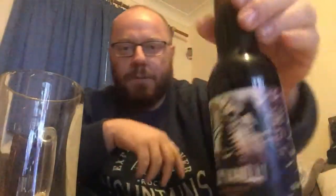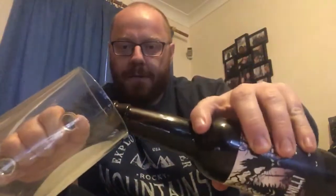It's coming in at five point five percent ABV, as they say on the front of the bottle. There's a little bit of smoke on the opening with that one.